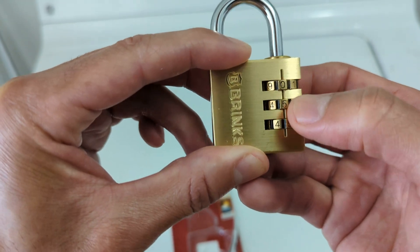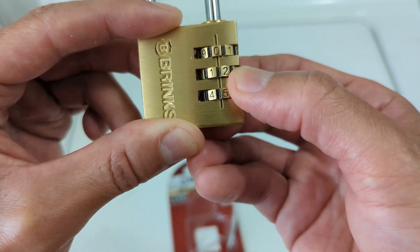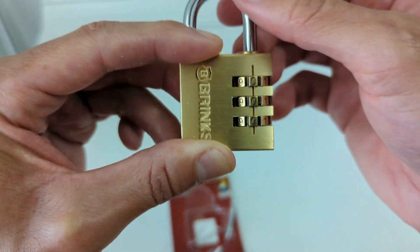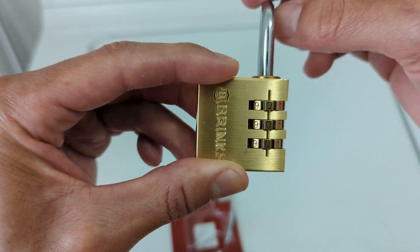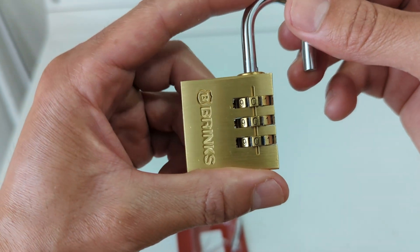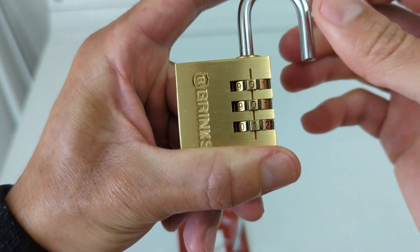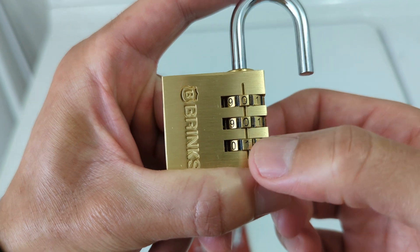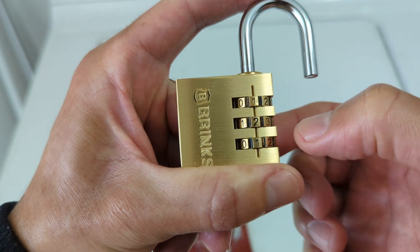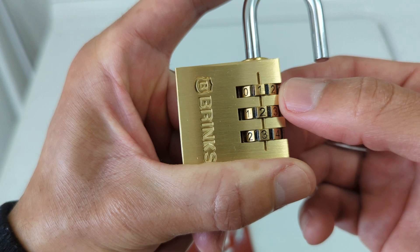So I'm just going to set it to that real quick and pop it open. You turn it a hundred and eighty degrees, press down on it, and then you set your own combination. For this example I'm just going to use one two three.